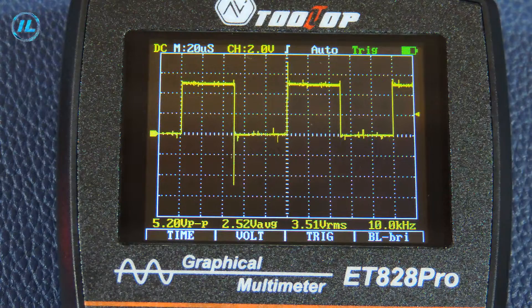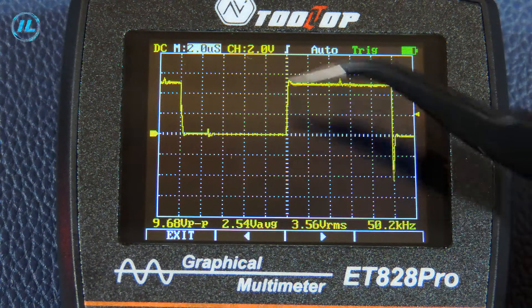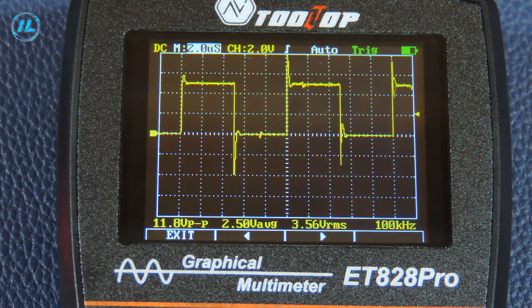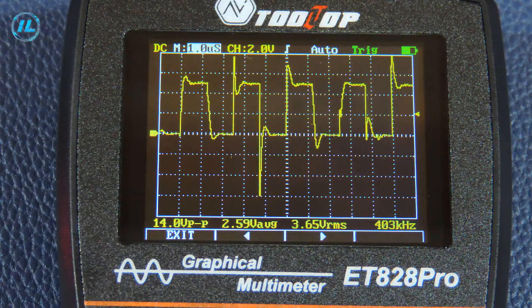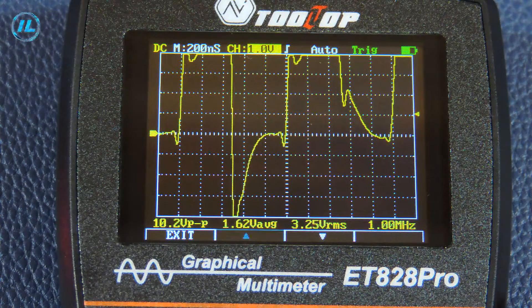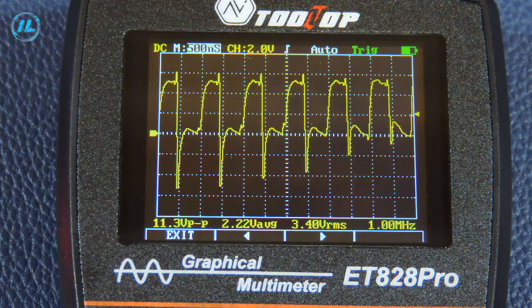At a frequency of 10 kHz, the signal is clearly rectangular in shape. At 50 kHz we see a rectangular signal on the screen. At 100 kHz the signal is rectangular. At 200 kHz and 400 kHz it is still visible. At a frequency of 1 MHz, the waveform can no longer be clearly resolved.